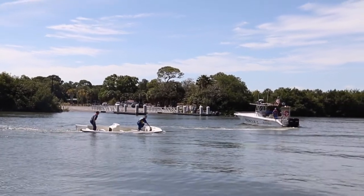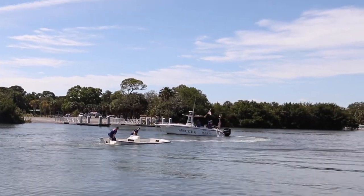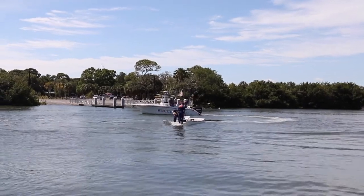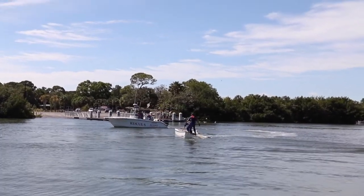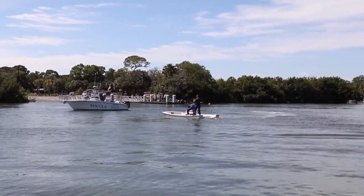So the stern line essentially helps to right the boat. That's the first time I think I've ever seen that done that quickly. The bow line doesn't really do that much with the actual function of righting the boat other than to keep it from turning more as we're trying to pull, but it's the stern line that does most of the work.